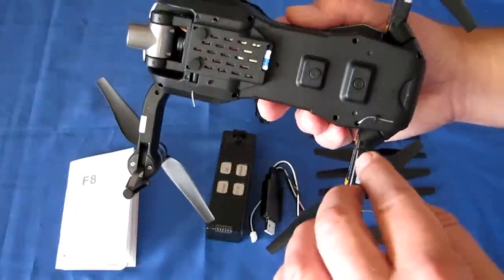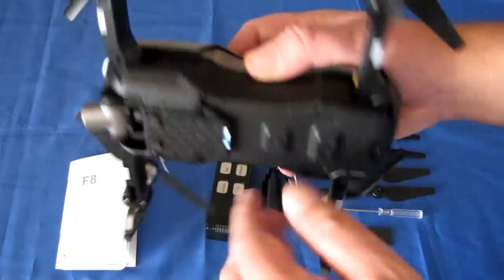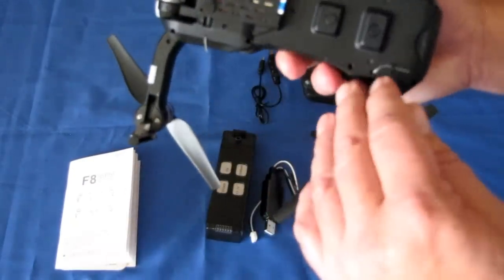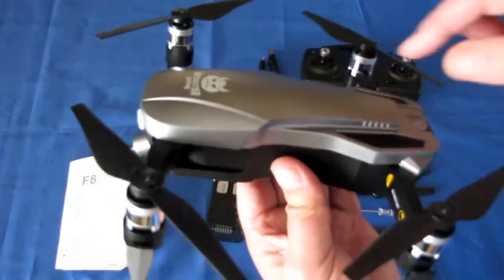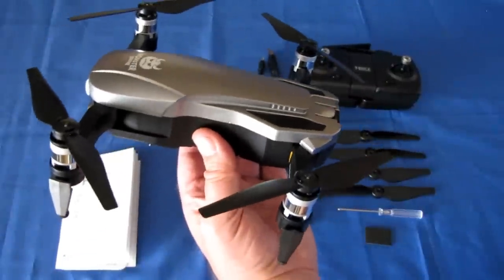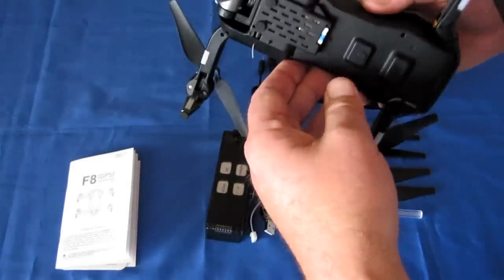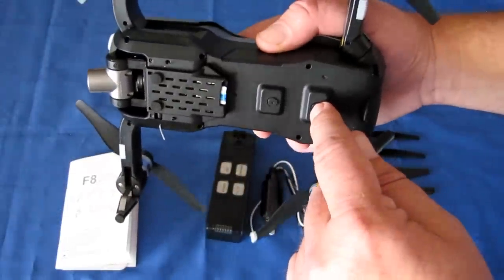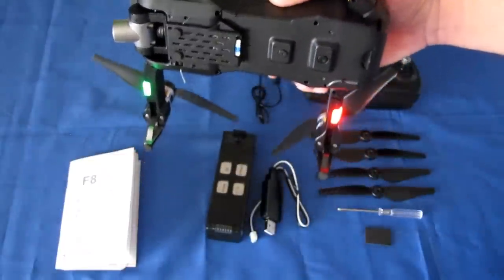The FPV range is up to 500 meters, along with a 2.4 GHz control antenna for receiving signals from the controller. The controller supposedly has a range out to about one kilometer, which is pretty good. But you're not going to be able to see this at one kilometer — about 400 to 500 meters maximum is what you'll be able to see it before you'd be flying blind. Also on the bottom is the on/off switch — hold it down until you hear the ESCs chime in, and it is powered up.